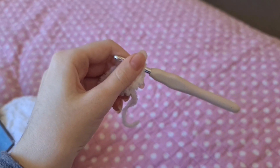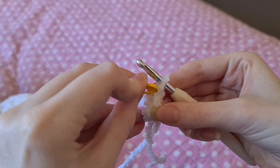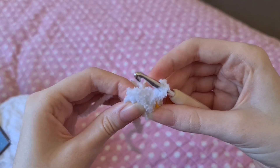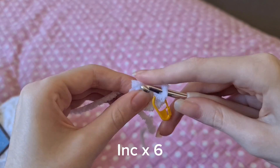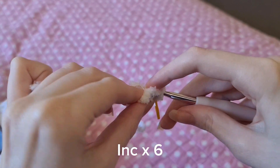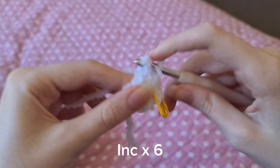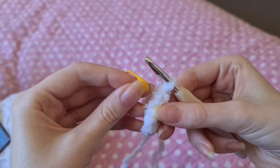To make it easier I'm going to use a stitch marker at the end of each row. For the second row we're going to do six increases — that's an increase in every stitch. It's going to be tricky to find your stitches, so just feel around. Once you're done, move your stitch marker.